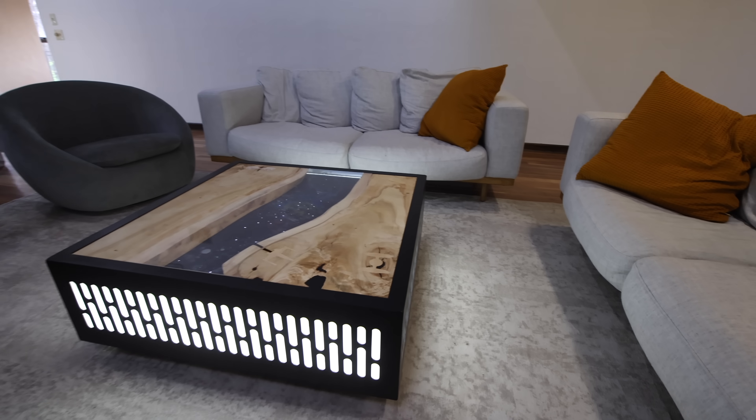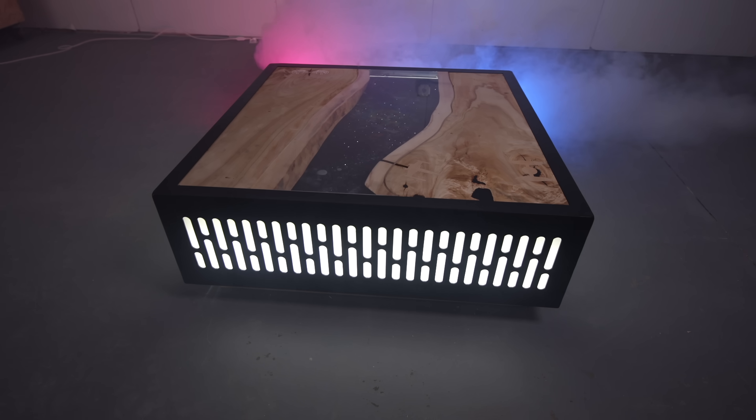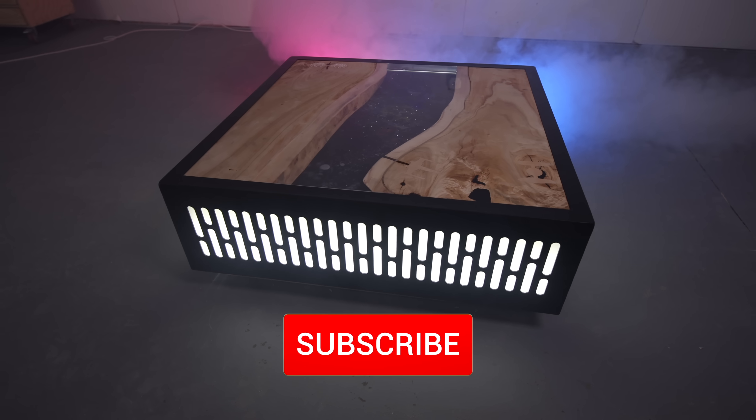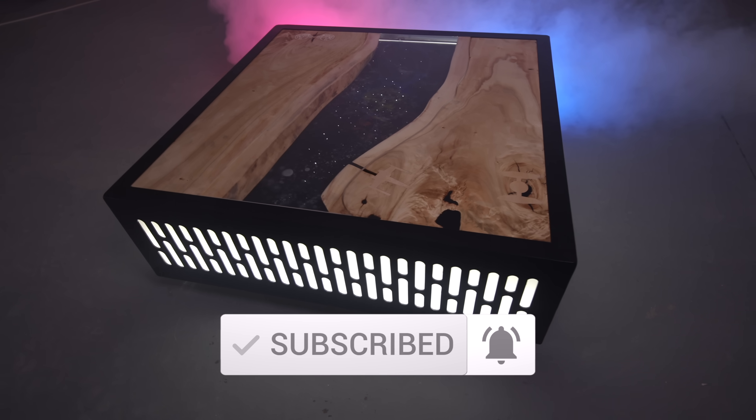Thanks to Total Boat and Forney who sponsored my channel — make sure you check out those links down below. Drop a comment and let me know what you think. Thanks for checking this one out and I'll see you back here next time.